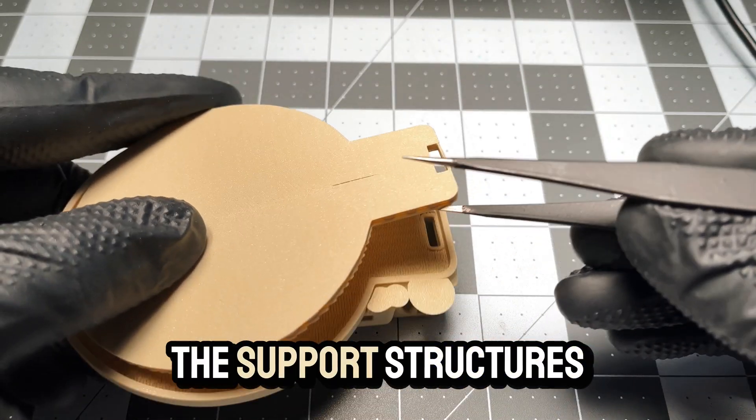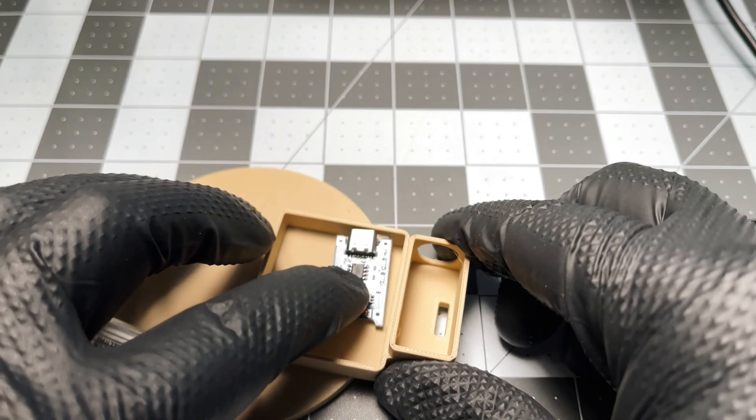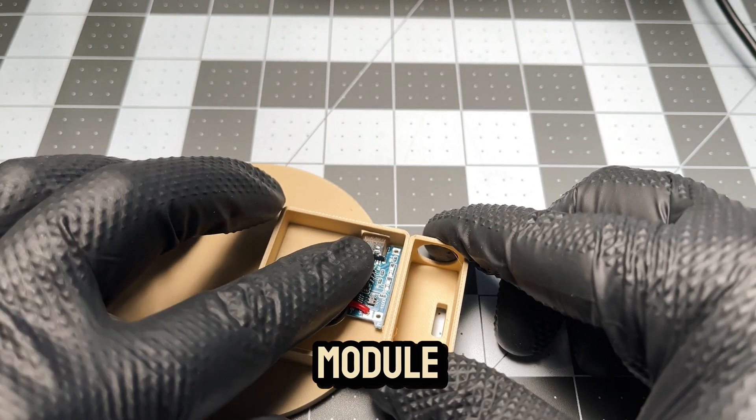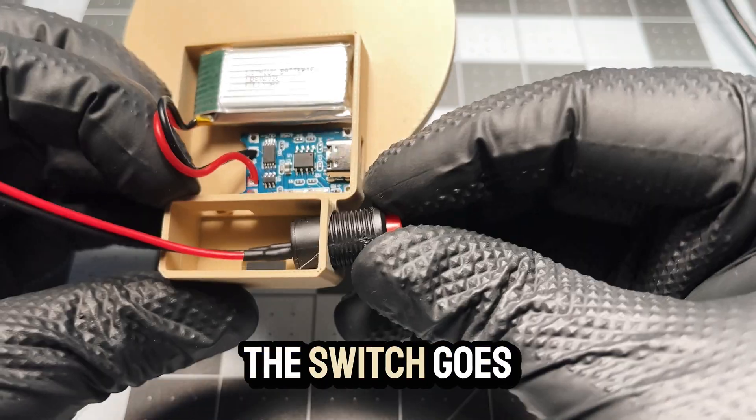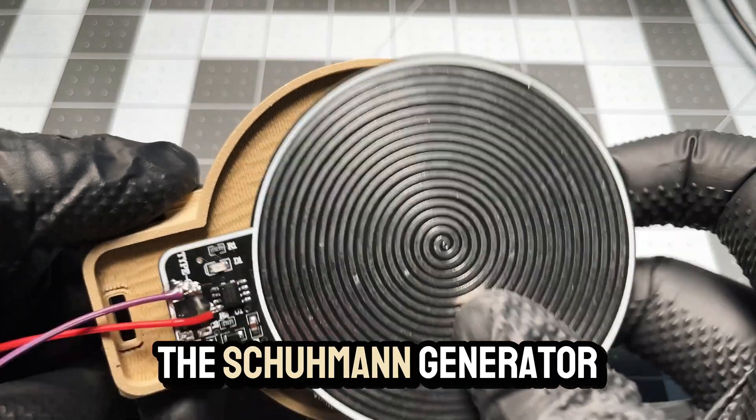After removing the support structures, we install the electronics: first the charging module, then the battery. The switch goes in next, followed by the Schumann Generator itself.